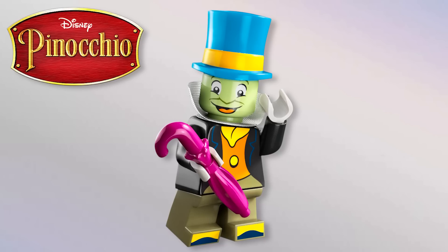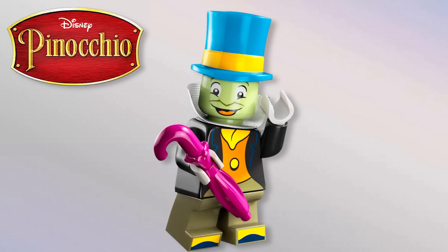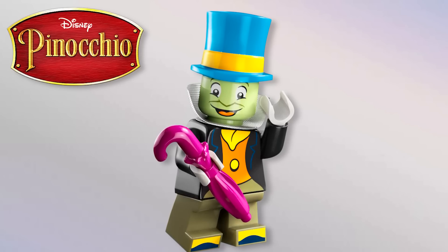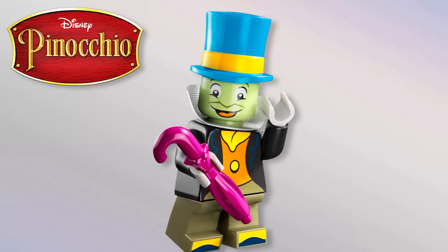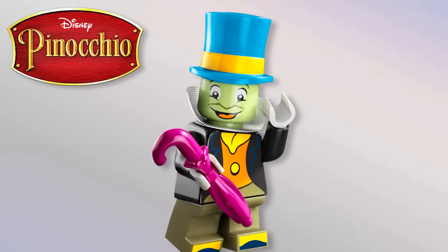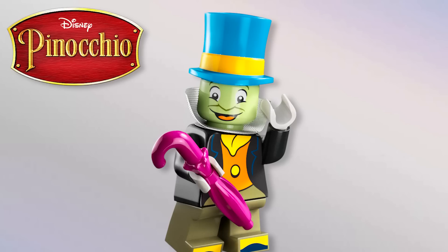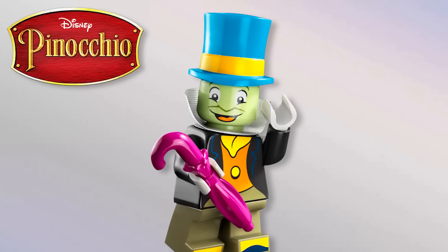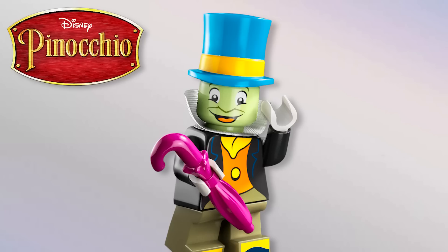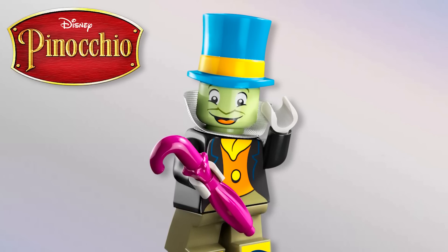Also from Pinocchio, we have Jiminy Cricket, his conscience. I love this figure but again the eyes are a bit too far apart, and they've made his eyes cartoony unlike everyone else in the series — I really dislike that, the white parts don't make sense to me. They should be regular minifigure eyes a little closer together. Love the new top hat though, the umbrella in that color is awesome, and he's got short legs so he's a bit shorter than Pinocchio.